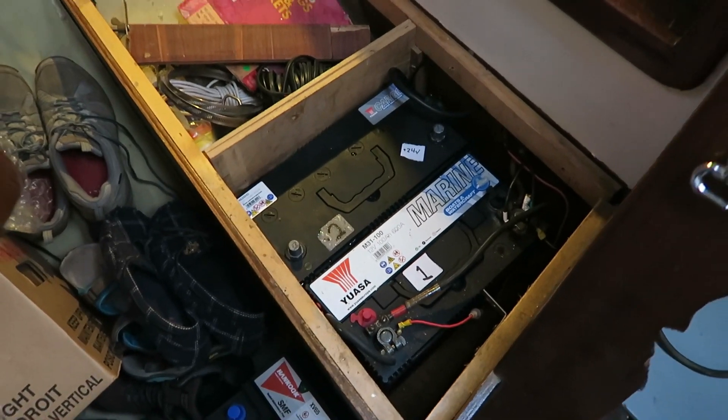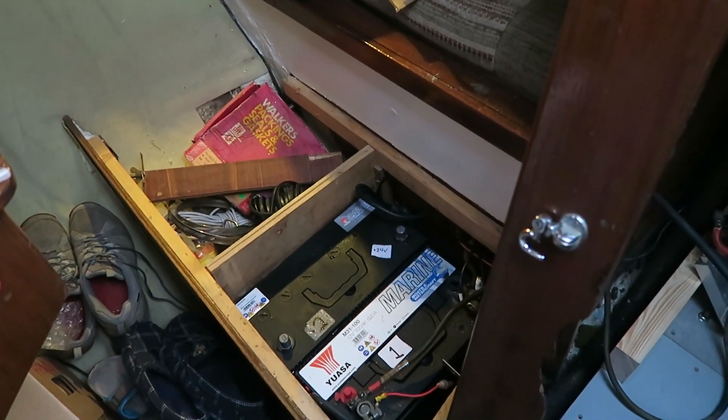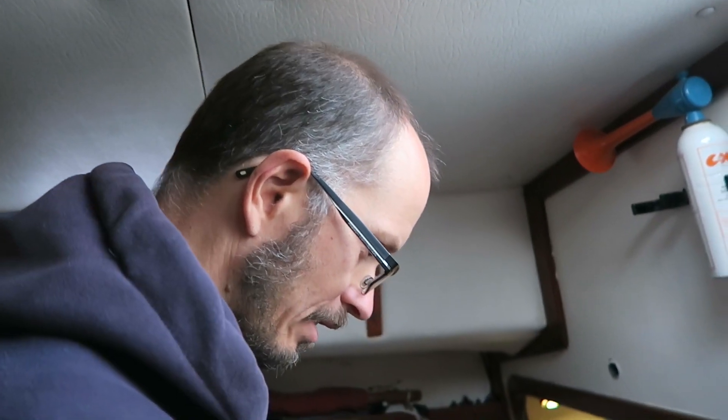These are the batteries that came with the boat, so they're not really in the greatest condition. We don't have our battery bank yet, so we're just going to use these two batteries to make 24 volts as a temporary measure until we get our new batteries in.